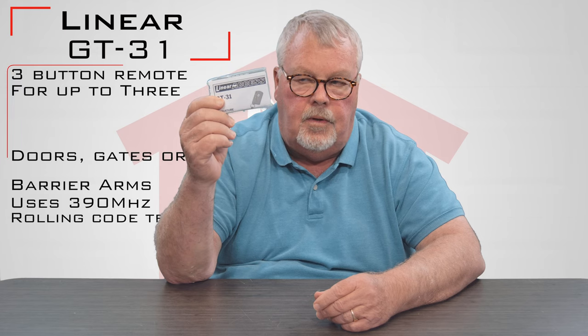Hi, I'm Mark with NorthShoreCommercialDoor.com. Today we're doing product introductions and our product today is made by Lanier Corporation. It's a GT-31 and it's a transmitter. It works with the Genie IntelliCode.